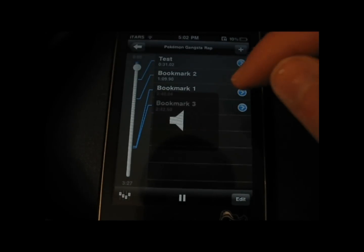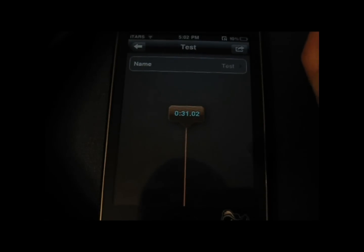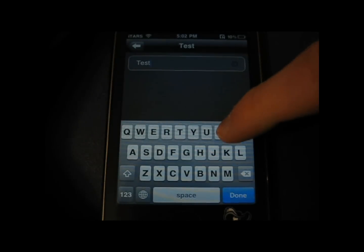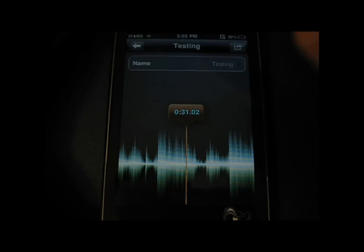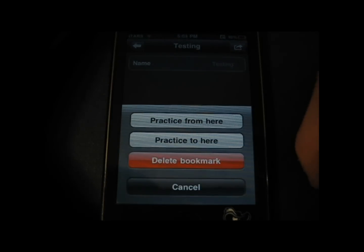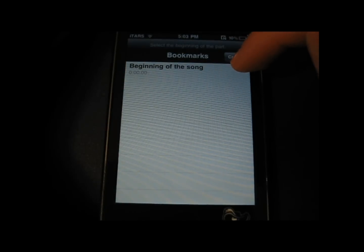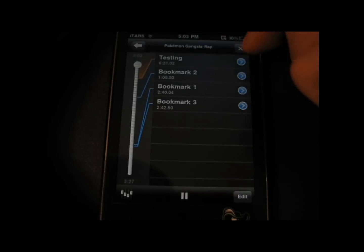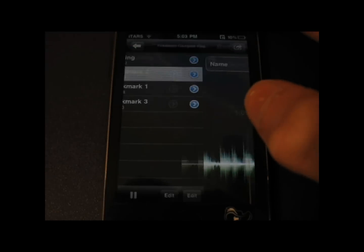I was just playing a little song that I found on YouTube. But as you can see here, you can rename all your bookmarks and it will bookmark wherever it was in the track and you can just go back to it. So I clicked 'Practice to here.' Basically what it will do is when I click on this, it will start at the beginning and go through the segment that I bookmarked. And you can name them whatever you want.